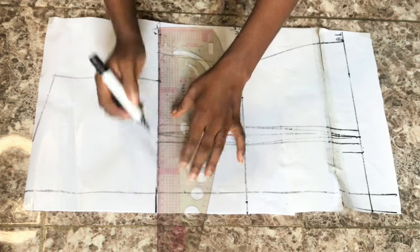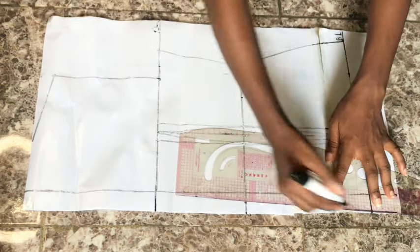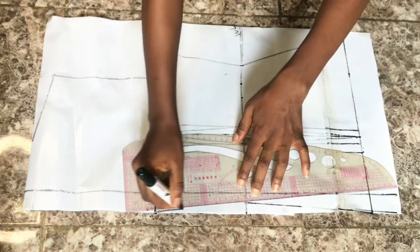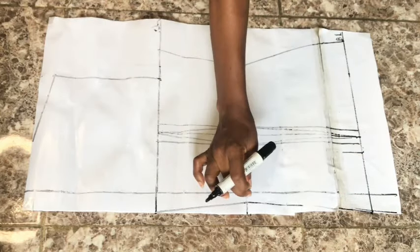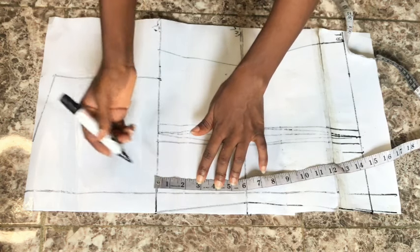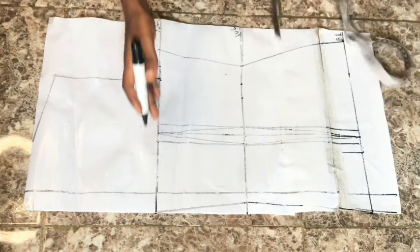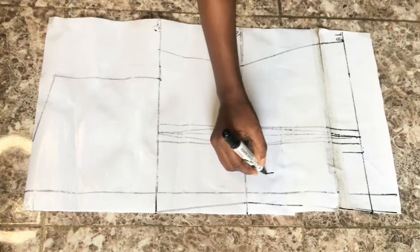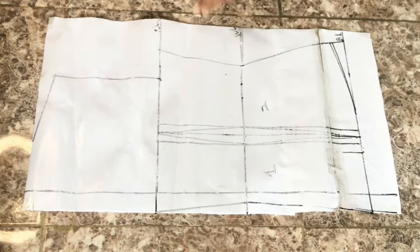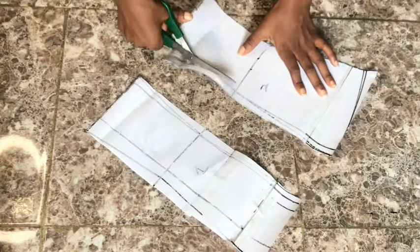To tighten the zipper area, on the waistline I go in by half an inch, then connect from there down to the blouse length and up to the neckline area. For the neckline, if you want it straight you can leave it as is; if you want a deeper back neckline go down by 2 or 3 inches depending on your preference, then slant back into the armhole area. I'll leave mine as is. I label my number one and number two pattern pieces and go ahead and cut. If you don't want the base to be straight, go up by one inch, slant into the center back, then cut.